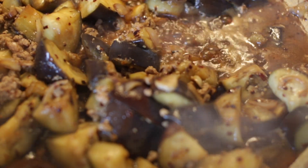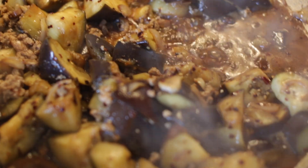A very simple pork and eggplant recipe. Have a good day.